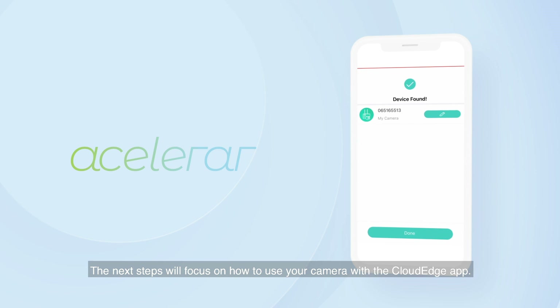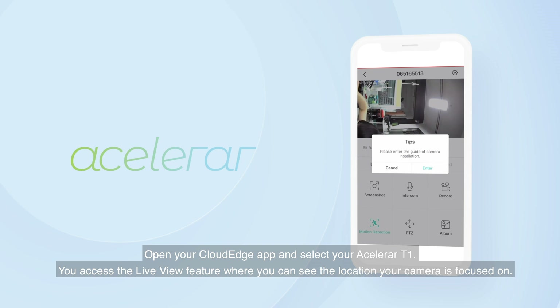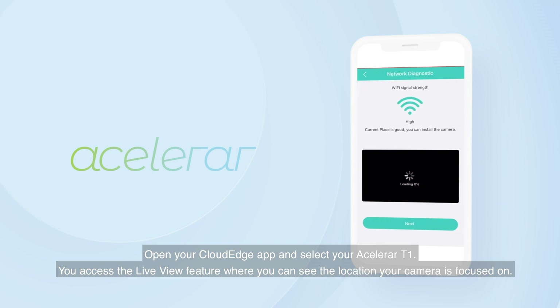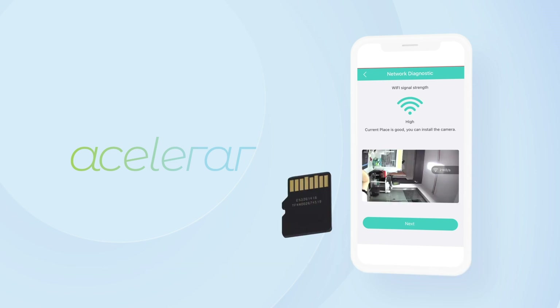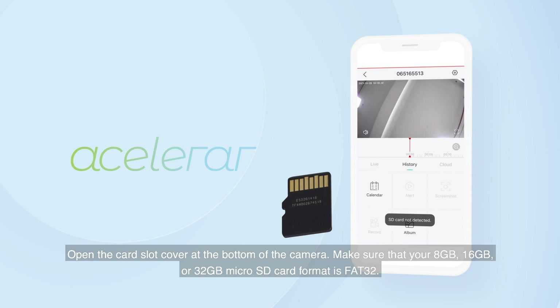The next steps focus on how to use your camera with the CloudEdge app. Open your CloudEdge app and select your ASLOR RT1. You can access the Live View feature where you can see the location your camera is focused on. To record a video and access the playback function, you will need a microSD card. Open the card slot cover at the bottom of the camera. Make sure that your 8GB or 16GB microSD card format is FAT32.